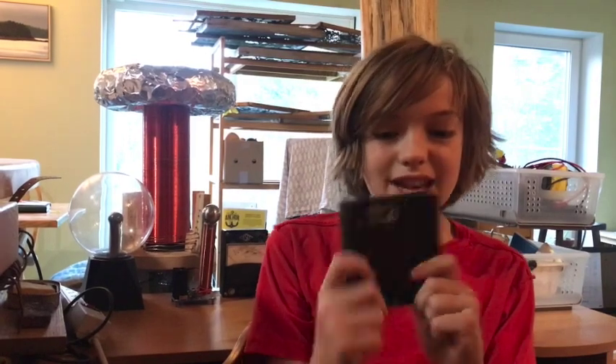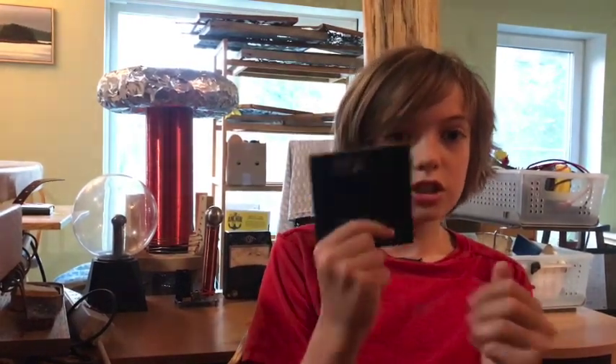I obviously couldn't have gotten to 100 subscribers without you, my awesome fans. So to thank you, I'm going to give away these printed circuit boards for a half-bridge solid-state Tesla coil that I made in my last video. That thing was a massive hit and got to 100 views faster than most of my other videos. Since you guys liked that video, I'm going to give you a chance to build one yourself — just comment down below if you want one of these PCBs.